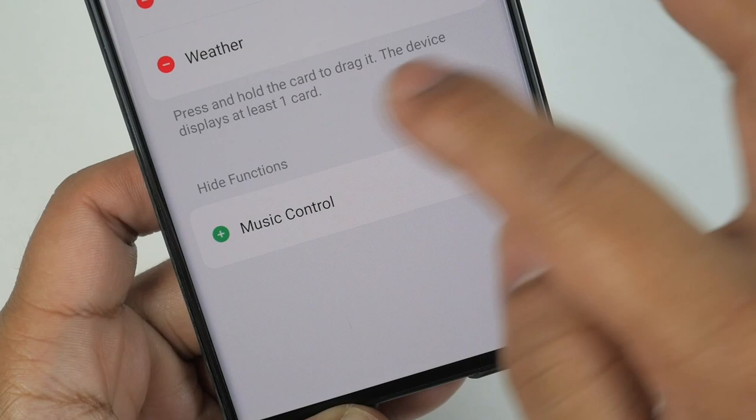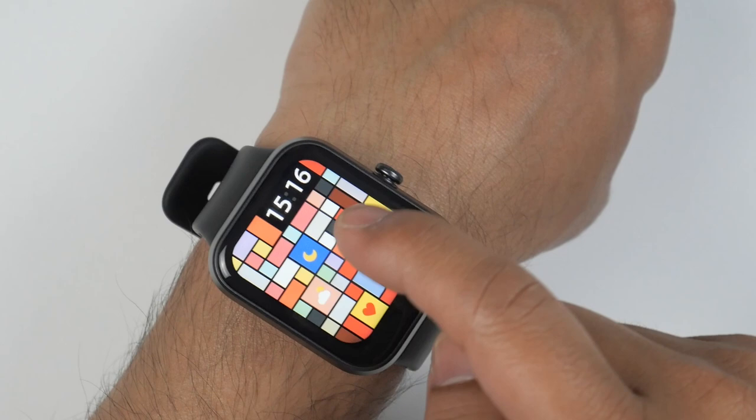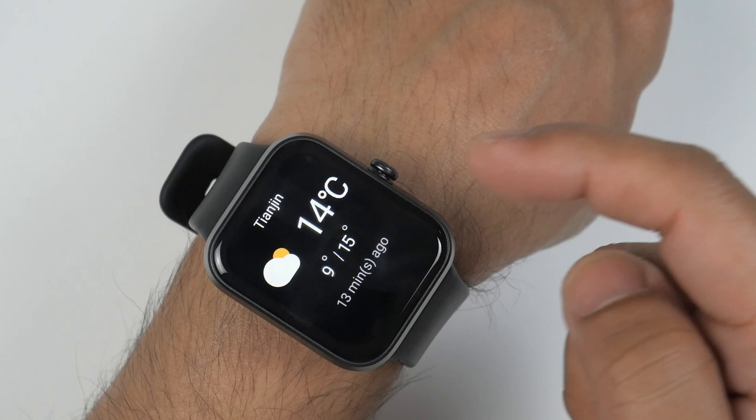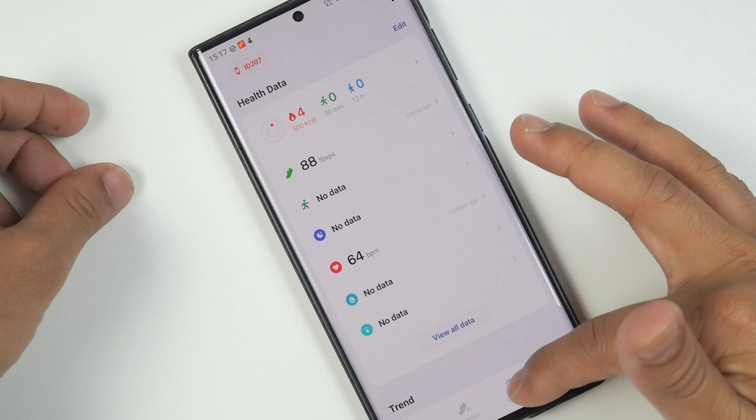If you want to add shortcuts, you can add them from the app. For example, I've added weather and music control. Now you'll notice the change — step counter is there, heart rate monitoring, stress measuring, then I've added weather, then music control, and then I'm back to the home page. This is a very compact app yet all the useful settings and data are included.